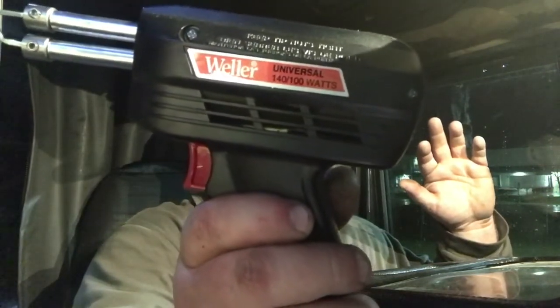It's a Weller 140/100 watt soldering gun, brand new, never been used. There are some stains on the hard case and the guy mentioned that in the description, but I'm like — 15 bucks, you know. I'm out 15 bucks, oh well.